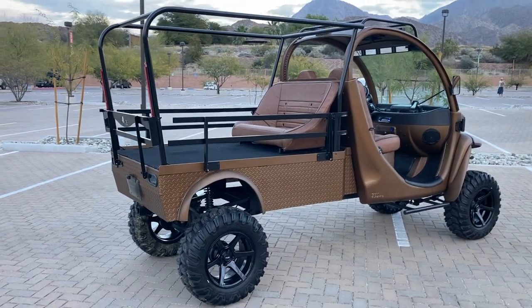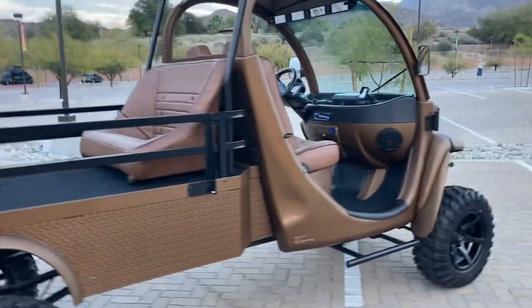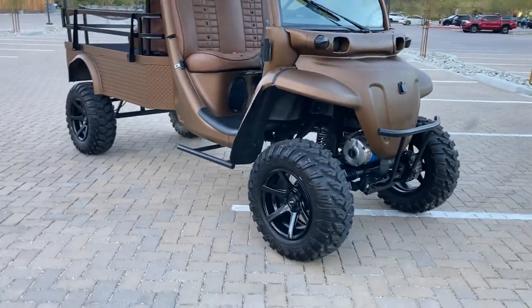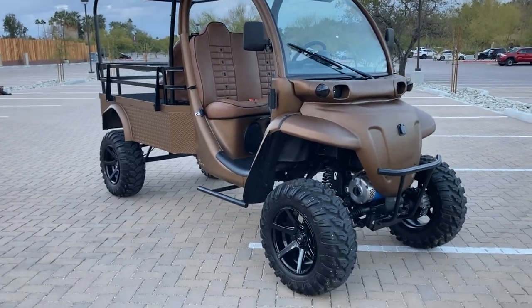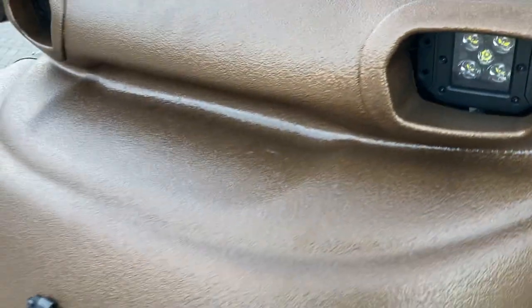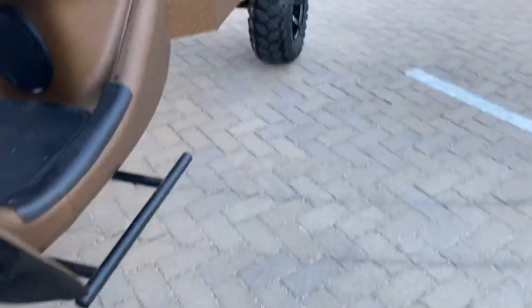We're still finishing up a few things — we're going to add a bimini top across the rear roll cage. We have our LED headlights, as we always do on all of our builds, and we smoked the lenses. There's a new charge port up front, brand new disc brakes, rotors, and calipers — everything is brand new up there.